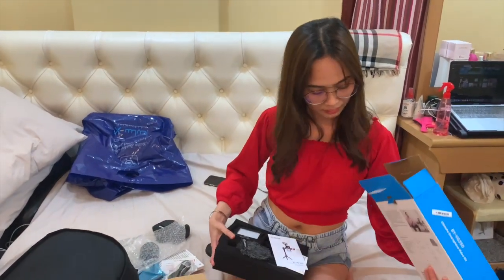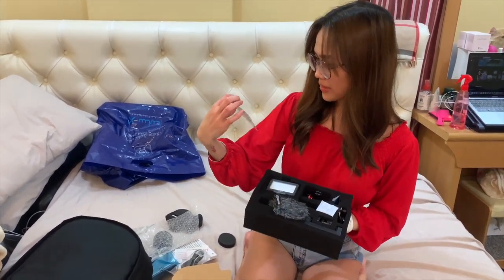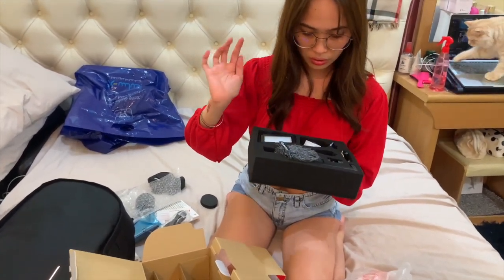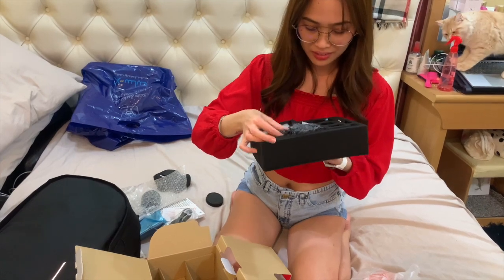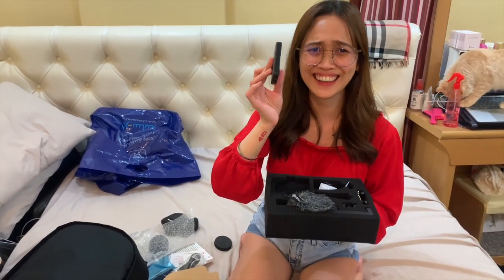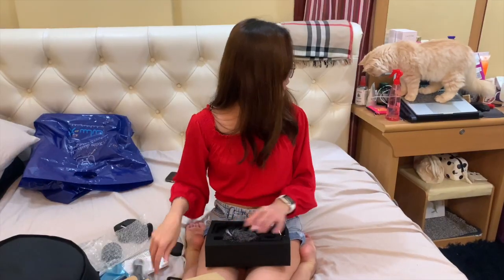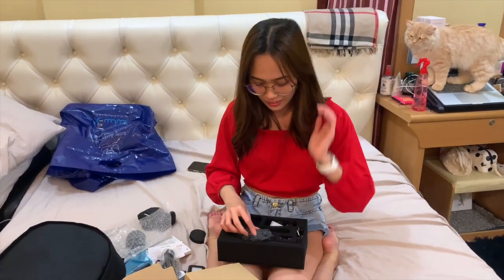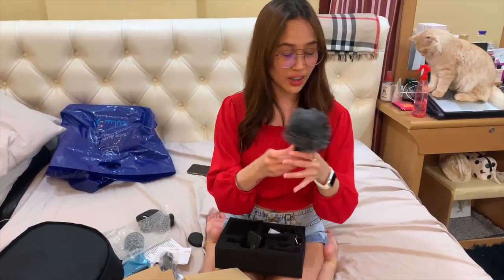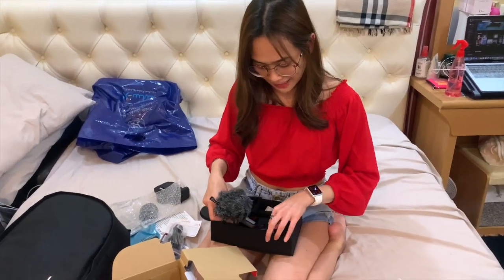This is my phone. Let's go. I'm sure it's going to be able to set it up. It's kind of furry. So, let's try to set it up.